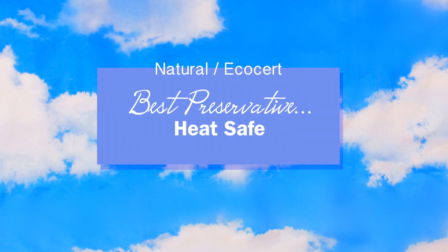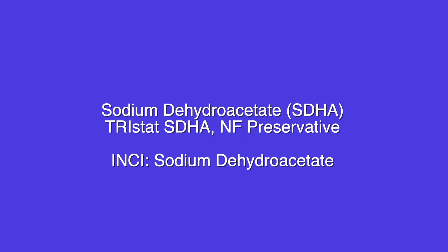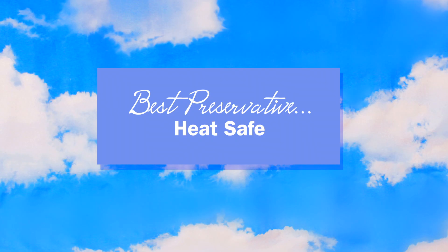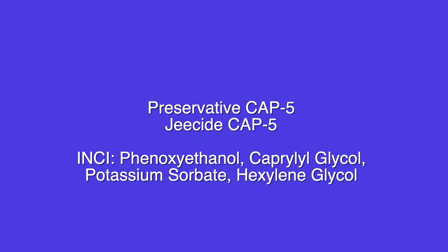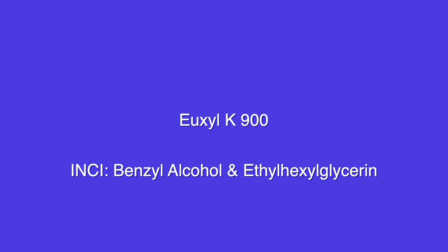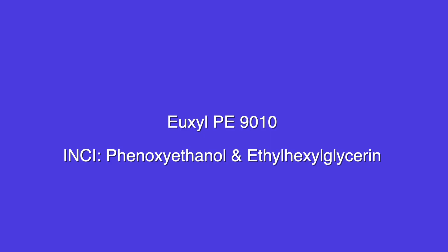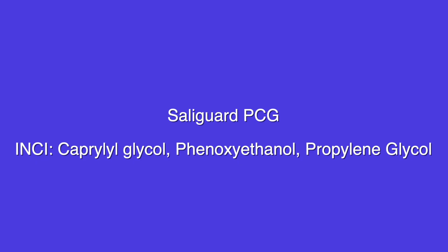Preservatives that are heat safe and can be added pre-emulsion: EcoCert and natural ones would be Uxyl K900 (again, needs to be paired with another preservative), Tri-State SDHA NF preservative, and Tri-State Eco. For not natural or EcoCert heat-safe preservatives: GeoGuard Trident S, Fanonip XB, and Preservative CAP5. Preservatives that work at a high pH level, specifically for liquid soaps: EcoCert and natural would be Uxyl K900 and Polyaminopropyl Biguanide (needs paired with another, but in liquid soap it might be okay — you'll need to do your own testing). Works in a high pH but not natural: Uxyl PE9010, Phenylpropanol EHG, Soligard PCG, and Preservative CAP2.